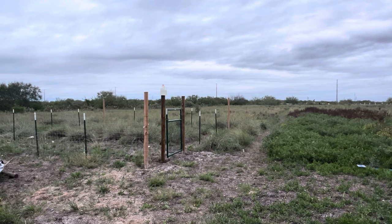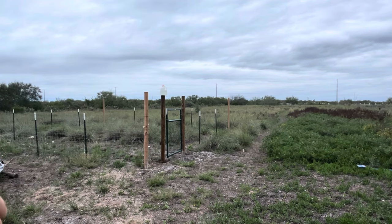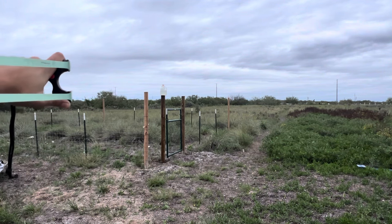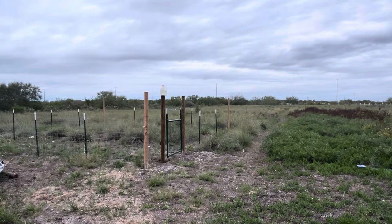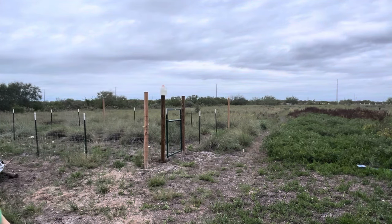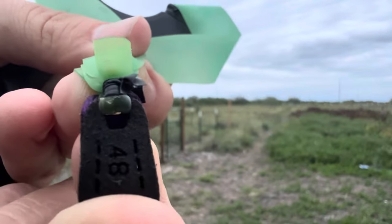Alright guys, so that concludes today's video. Hopefully you guys enjoyed the little clip of me shooting long draw — something that I normally don't do. I am a short draw shooter and I am trying to master this shooting style with a thumb down. Great bands — I do enjoy shooting them. I just wish they lasted a little longer. This one, as you can see, is about to give up on me already — I do see some wear there.